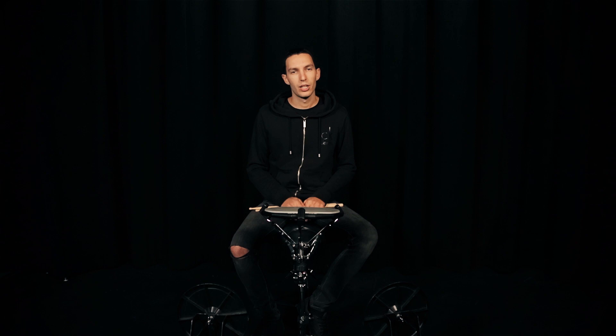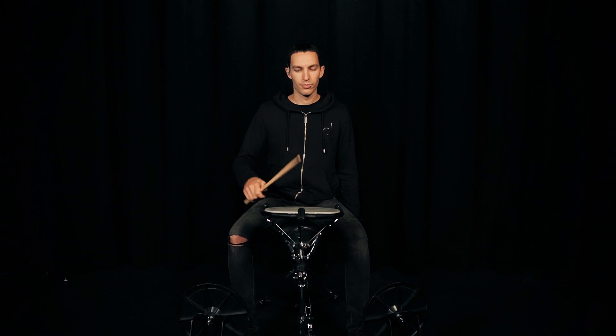And we will play right hand first, left hand, unison, alternated. Let's see exactly how this will work.